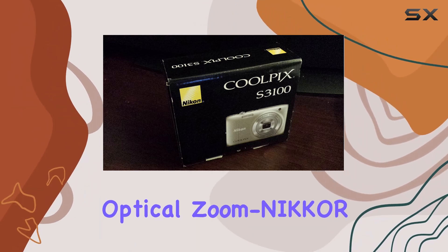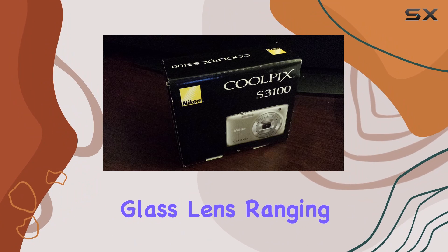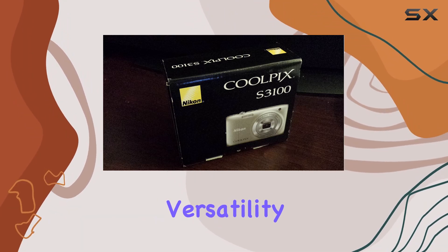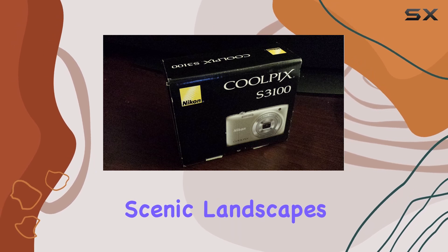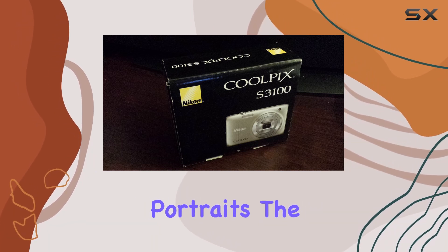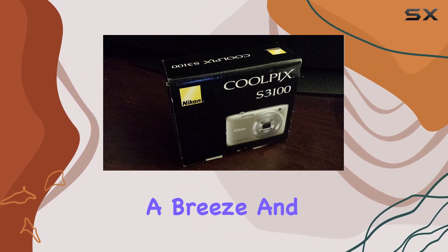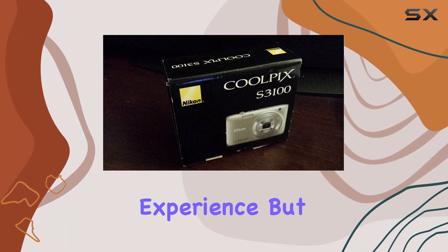The 5x wide-angle optical zoom Nikon glass lens, ranging from 26mm to 130mm, provides versatility for capturing everything from scenic landscapes to close-up portraits. The 2.7-inch LCD display brings your shots to life, making composition a breeze and enhancing the overall viewing experience.